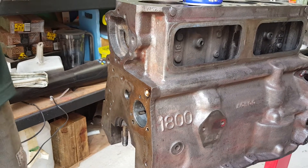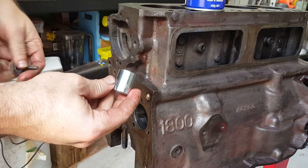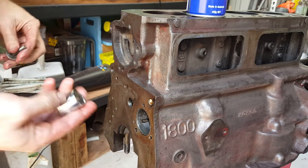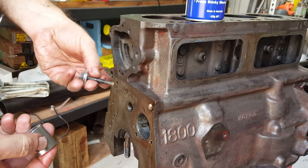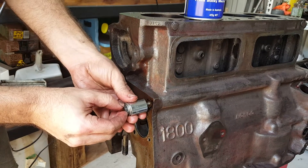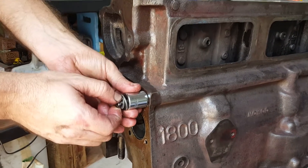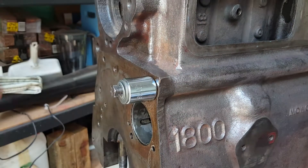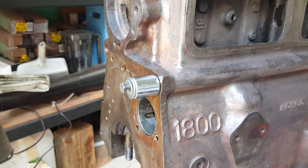For the removal process, all I've got is an eleven-sixteenths socket — or just a socket big enough to cover that half-inch plug — and a bolt equivalent in size to what we just tapped, so one quarter by 28, and a couple of washers that are big enough to support it so it doesn't pull through.